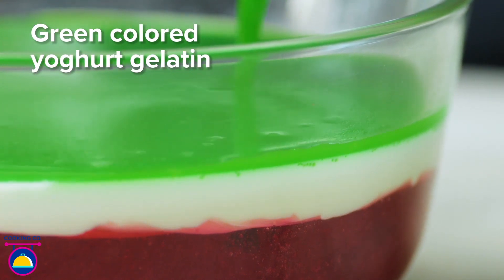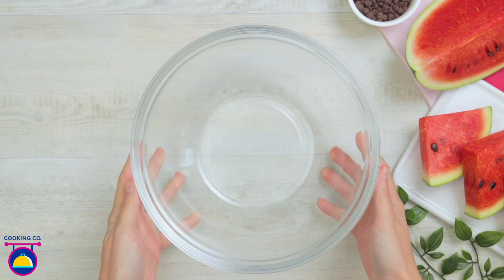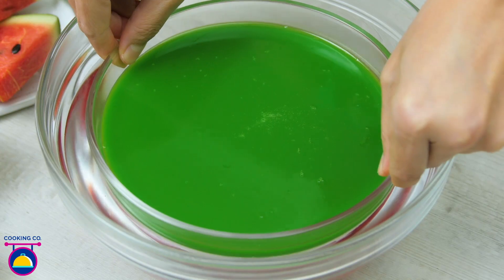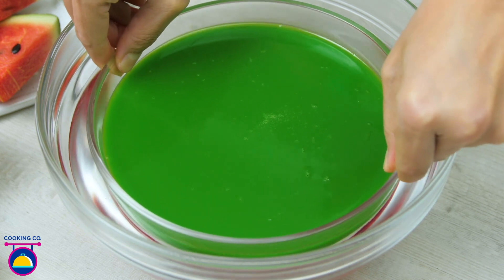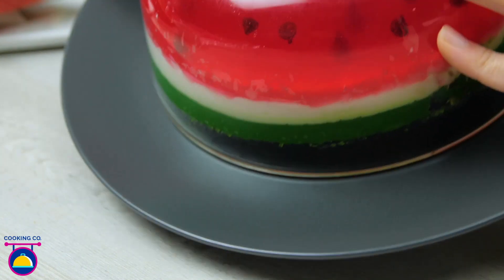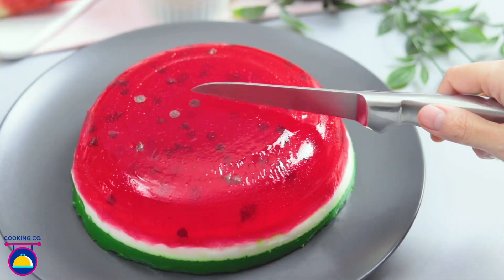This one is the thinnest of the three layers — look at that colour against the white yoghurt mixture. Fantastic! Then we'll chill that again for one hour. We'll then fill a large glass bowl with warm water and take our gelatin mixture out of the fridge, swishing it around in the warm water for a few minutes. What we want to do is loosen the sides of our gelatin cake, so it will be much easier to get out of the bowl. Here comes the final part — we stick it on a plate upside down, give it a shake, and it slides off nicely due to that little layer of oil we put on earlier.